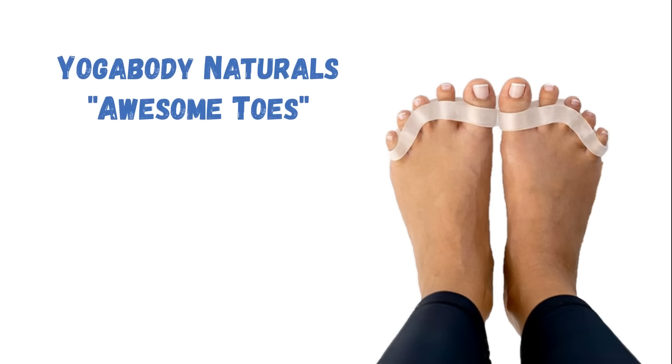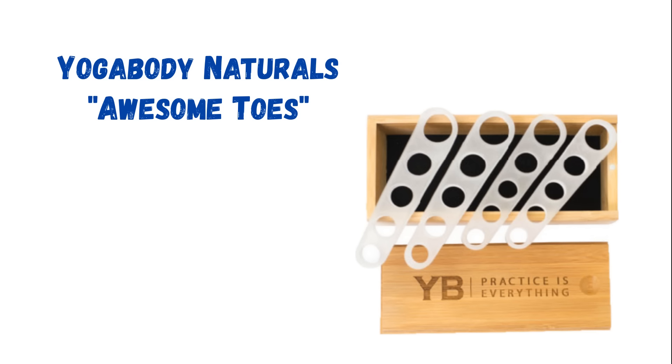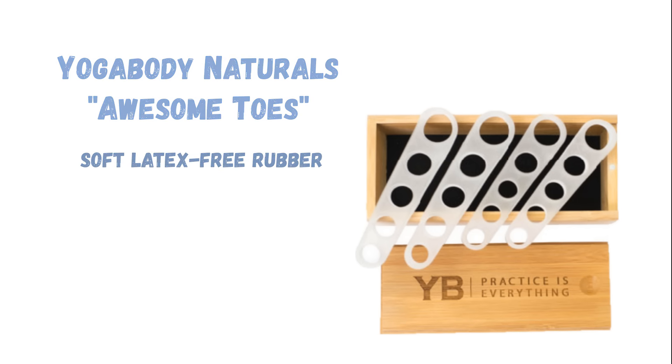The next separators I tested were the Awesome Toes from Yoga Body Naturals. Although this is a much more traditional design than the Yoga Toes Gems, there's a lot to like. For starters, they come with two pairs in two different sizes, so they can accommodate a much broader range of foot shapes and sizes. The material is a super soft, latex-free rubber.